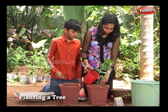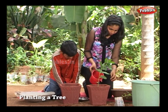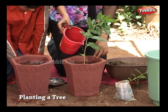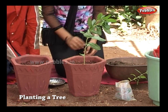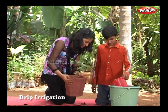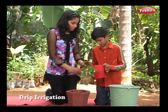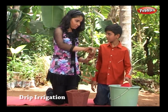Water the plants. The plant must be watered daily. Hey, don't pour the water like this — plants may not require it. Bring our drip irrigation set.